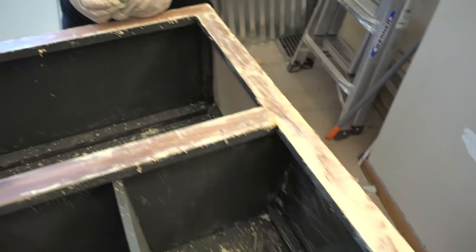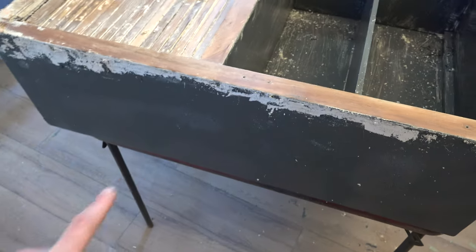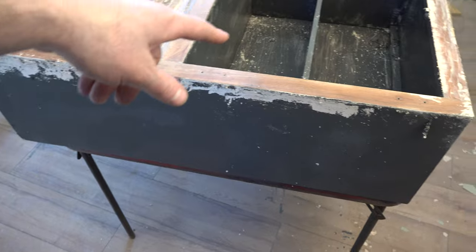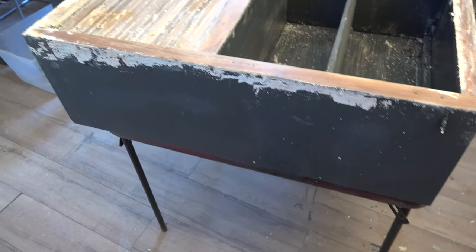Antoinette's still hard at work and still has a ways to go because she's gonna get the paint off of the sides. Are you doing the inside too? No, the doors. The sides and the doors.